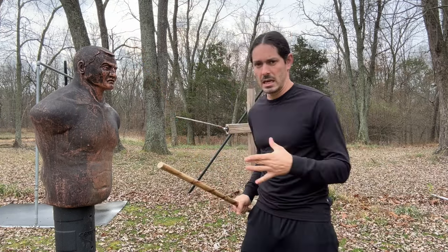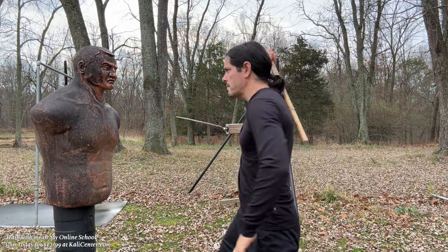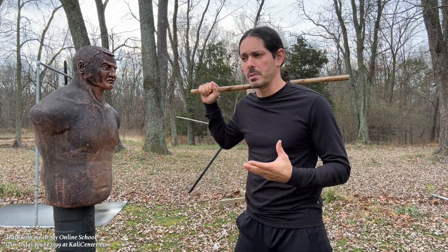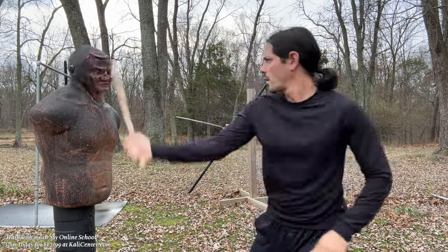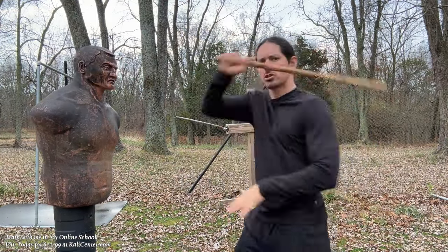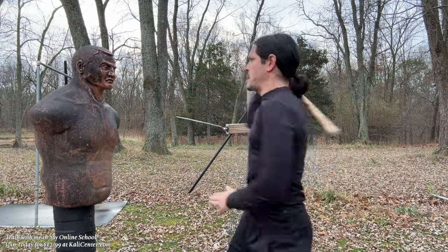Our first essential drill for stick fighting development is the simple X strike, which is a combination of our angle one and our angle two. You'll see me teach this a lot because these fundamental strikes are the foundation of all your other strikes. Just start slowly and over time you can increase power and speed.